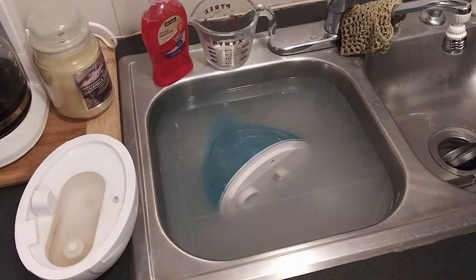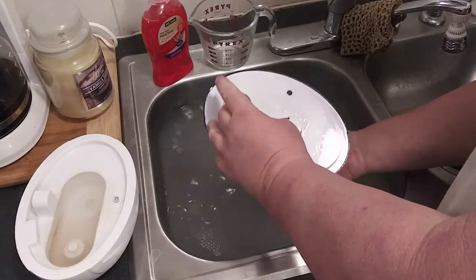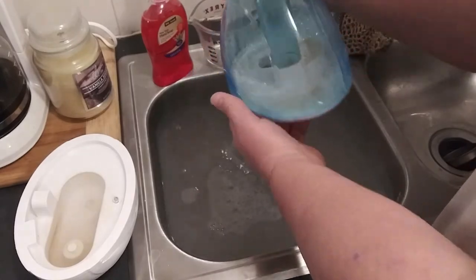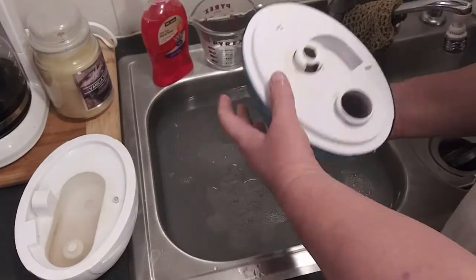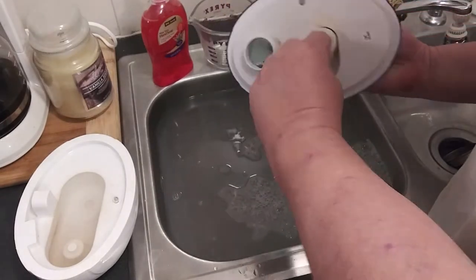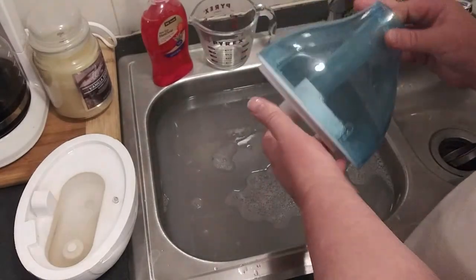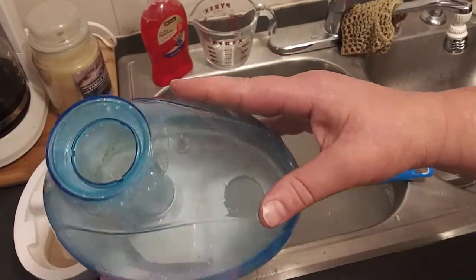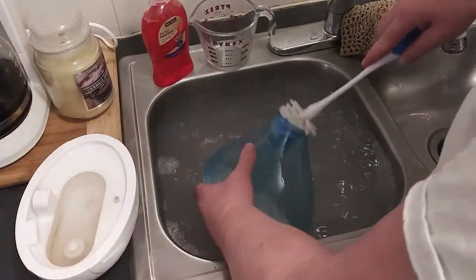It's been a couple hours now, and you can see the water got real cloudy. We're going to get everything out right there on the bottom. Around here it comes right off. You can see there's still gunk in there yet — maybe you can see it better that way. There you go, gunk. Take our bottom brush and get down in there.